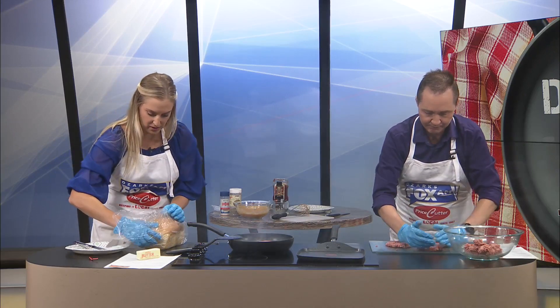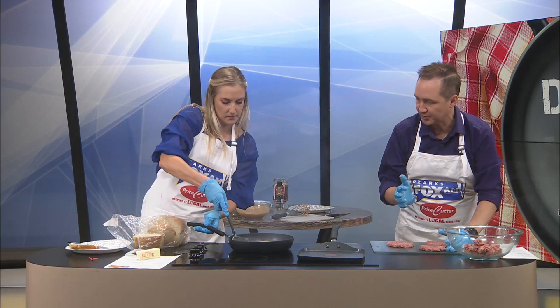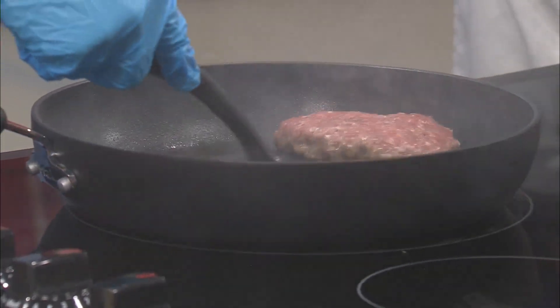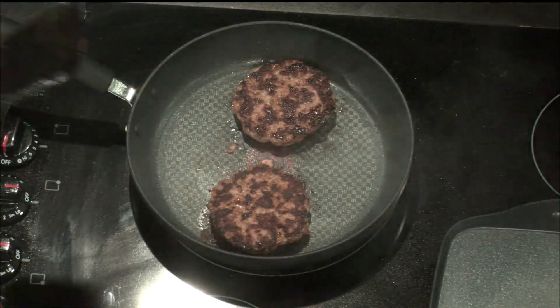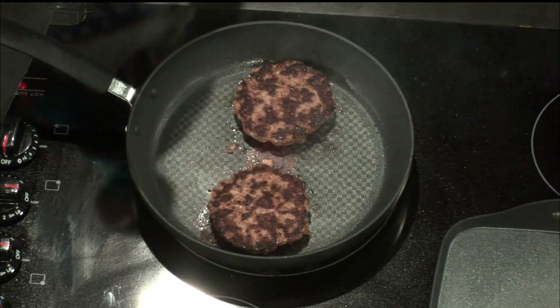I'm not going to use the heel of the bread — I'm going to get into the middle. Would you mind flipping those, please? Yeah, and then we can add some salt and pepper. I'm going to try to make some a little thinner and see what happens.